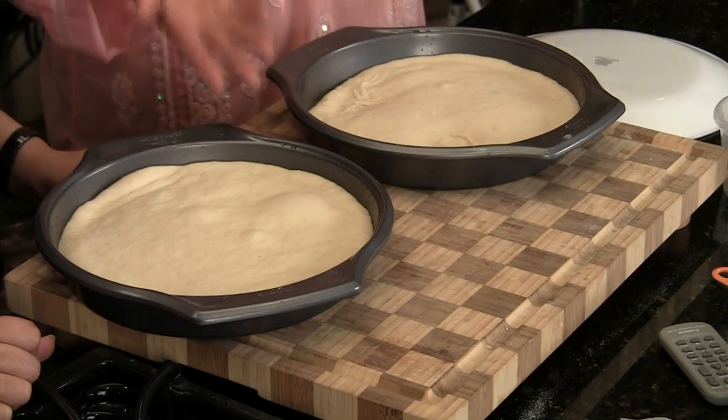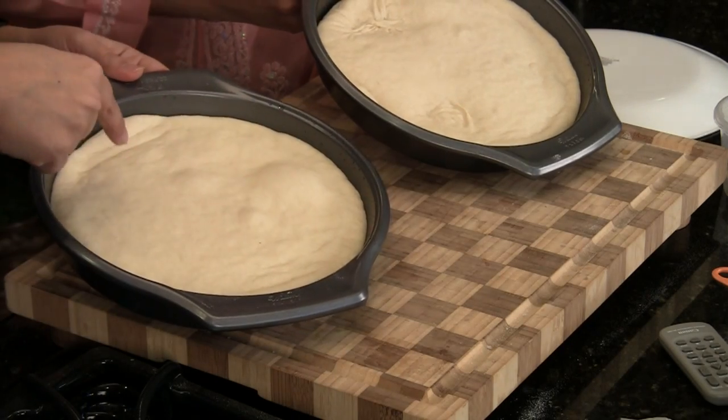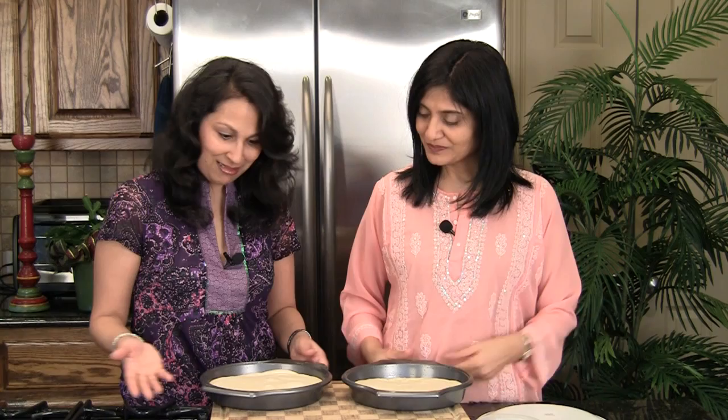Our pizza dough is out of the oven — it sat there for about one hour and it looks good. And the experiment dough made with milk — look at it, it actually looks better! It's risen a little bit more and looks really good. But we're not going to give any verdicts right now; we're going to wait until the very end to let you know.